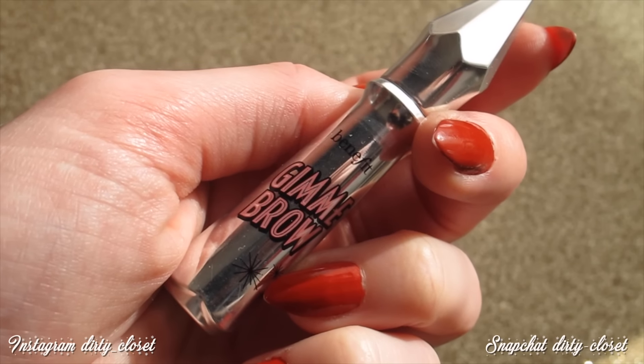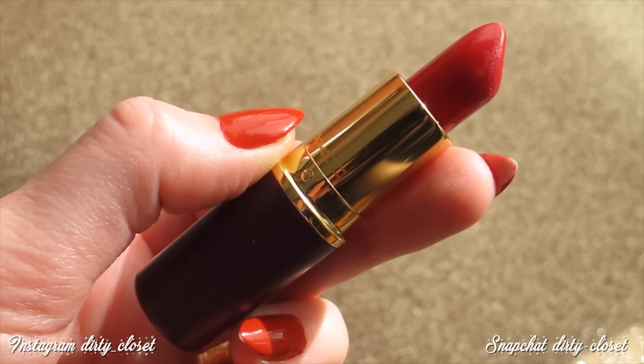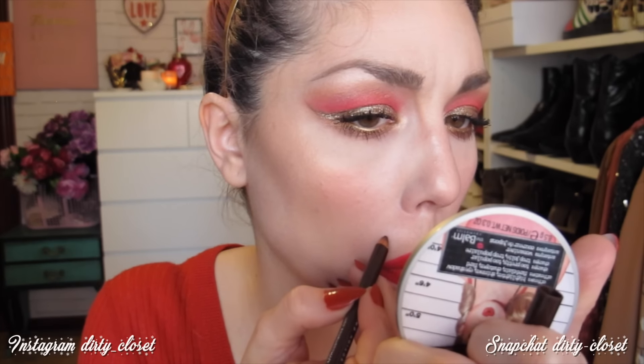Labios. Me voy a pintar los labios; voy a utilizar este de MAC que parece rojo pero no lo es, se llama So Good For You, de la colección especial de navidad, y es precioso. Antes me voy a perfilar los labios con un perfilador de NYX que no es rojo rojo, tiene un poco a frambuesa. Me voy a marcar un poquito más la peca del labio con un lápiz marrón y le doy por encima con la Beauty Blender para que quede difuminado.